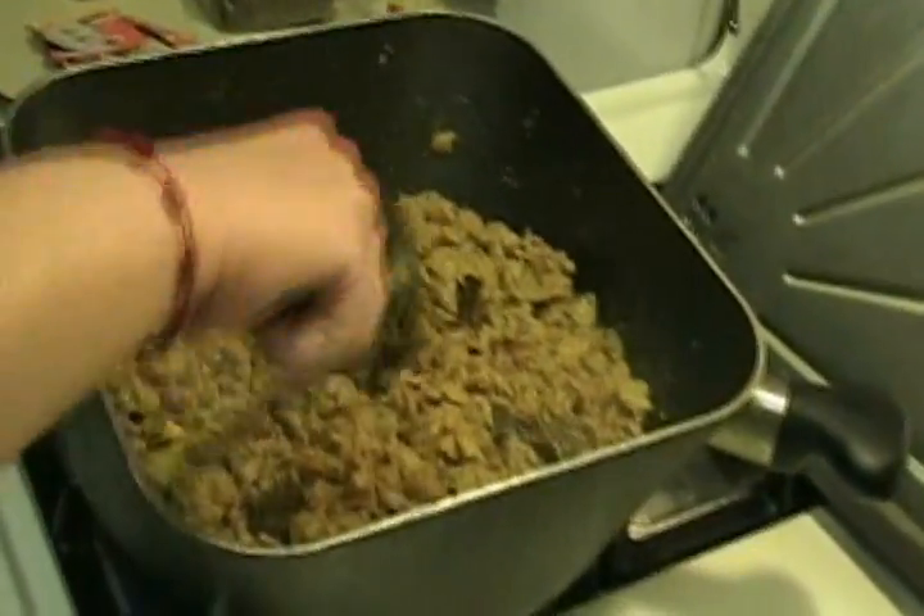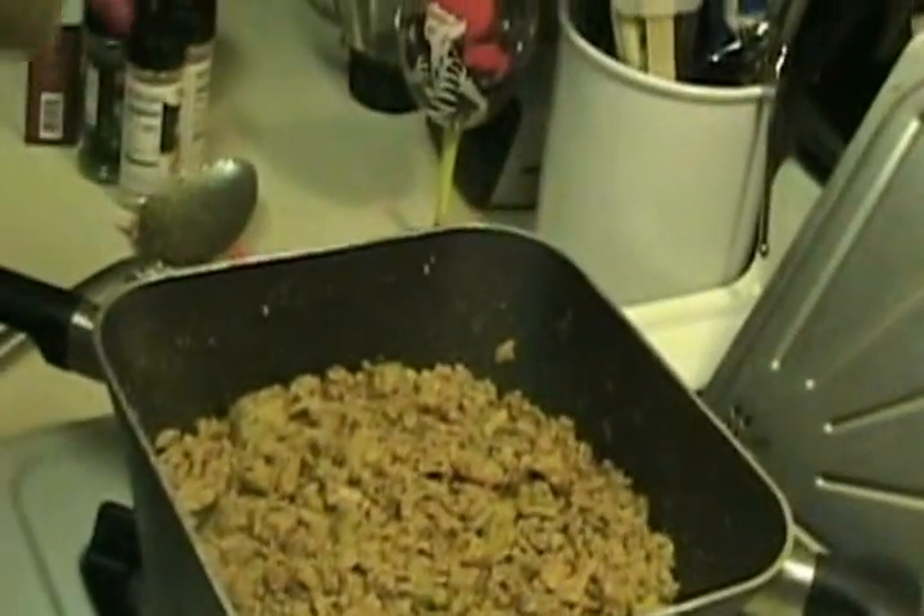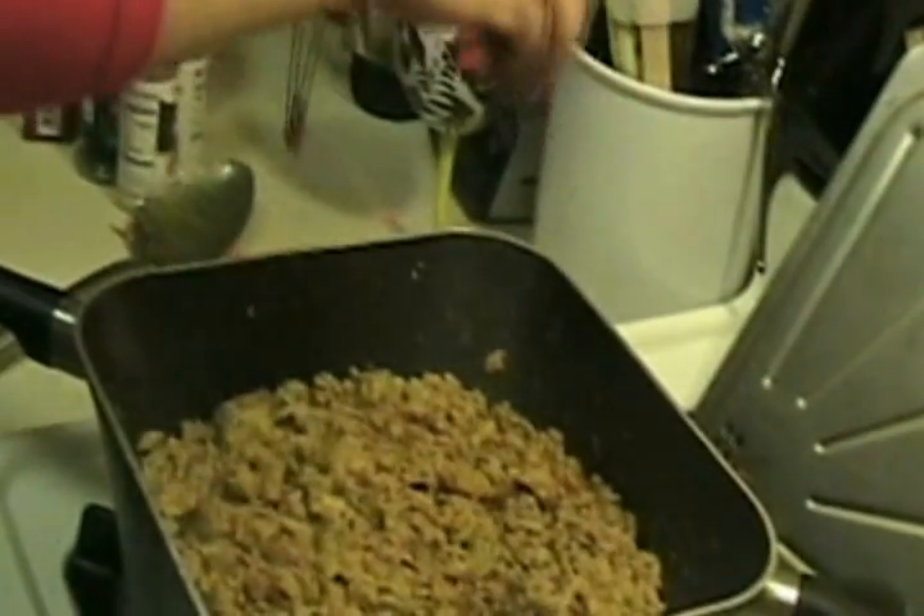You can see where there are clumps — break them down. We're going to be adding some oregano, a pinch or two, which probably makes about a teaspoon.